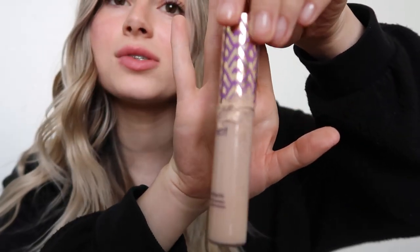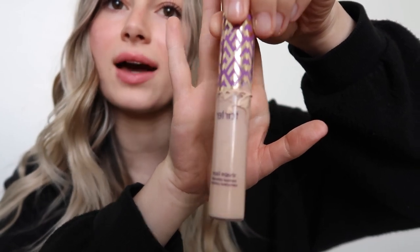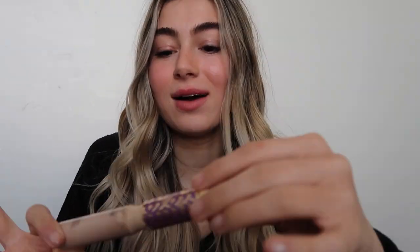To start off, the Tarte Shape Tape Concealer is a tried and true concealer for me — I have been using it for a while now. The only real downside is the packaging. I don't know if I just got a bad tube, but it seriously creates a mess. It tends to leak out of the top cap and causes my whole makeup bag to look dingy with product everywhere. I've wasted a lot of product, and for the price point of a higher-end concealer, this should not be happening.